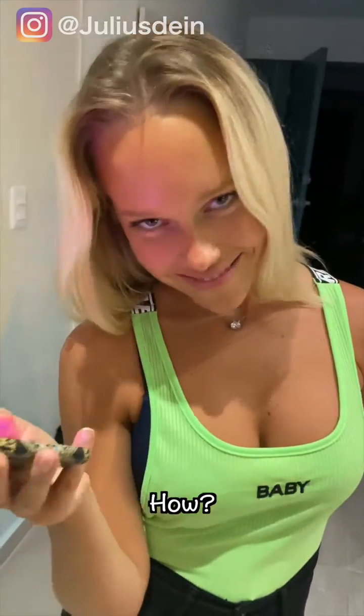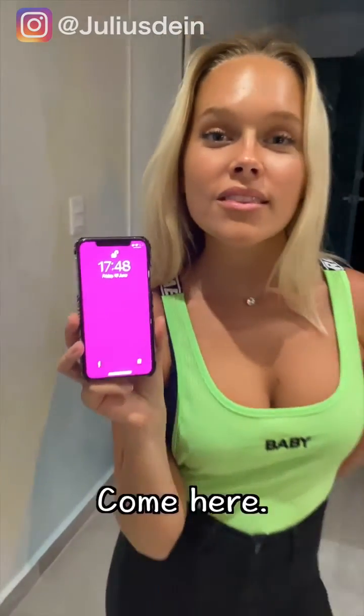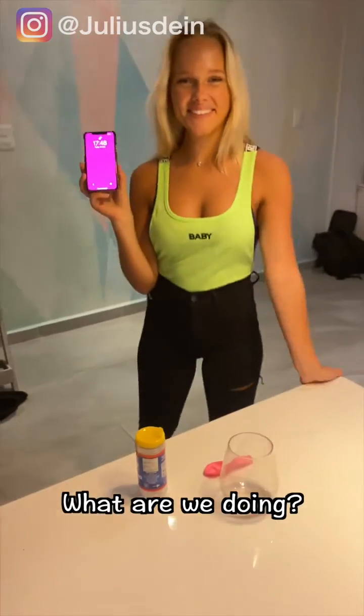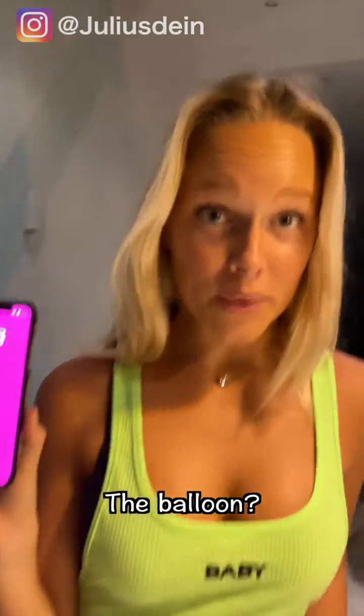I'm gonna blow your mind. How? Let me see your phone. Come here. What are we doing, though? Trust me, this is going to blow your mind. What are we gonna do? Blow up the balloon. Balloon? Blow it up.